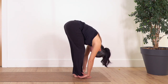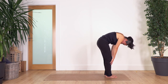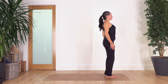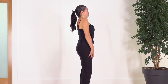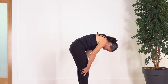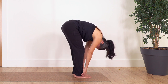Again — inhale, exhale into spine roll. Bend your knees if you feel too much tension in the back or cannot go too low. Inhale at the end, exhale and roll up your spine slowly. Roll your shoulders backwards again for four — three, two, and one. Inhale, exhale into spine roll, bending your knees. Inhale at the end, exhale and roll up.